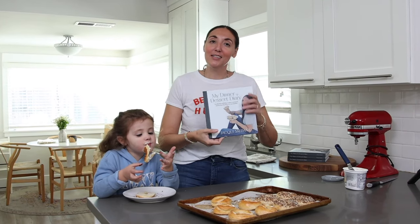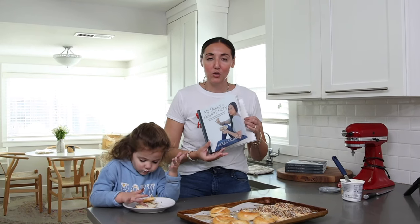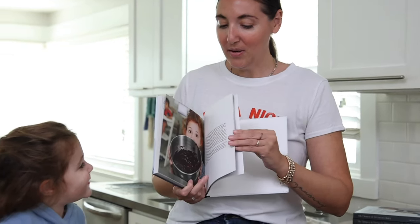While Maya finishes her bagel, I want to remind you that I wrote my own cookbook — it's called My Dinner and Dessert Diary. It's filled with recipes and personal stories, including soups, salads, sauces, dinners, and lots of desserts. I'll leave the link down below. These homemade bagels are perfect and delicious — I hope you give them a try! If you liked this video give it a thumbs up, hit subscribe, and I'll see you next Thursday.